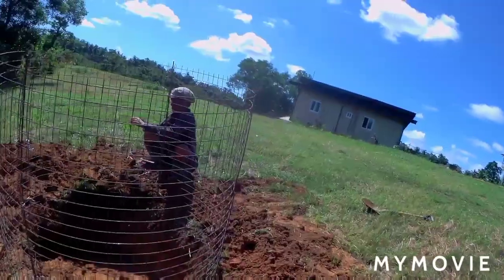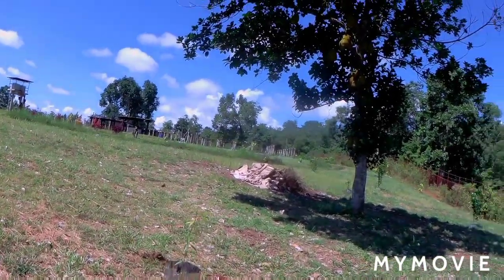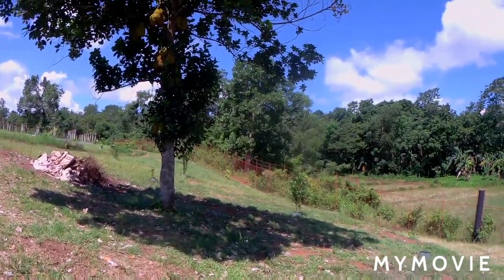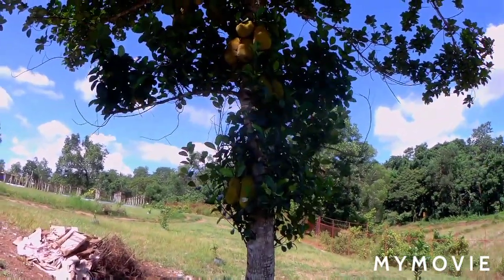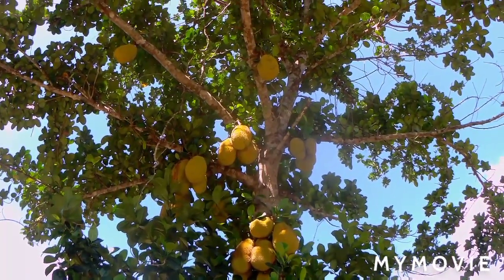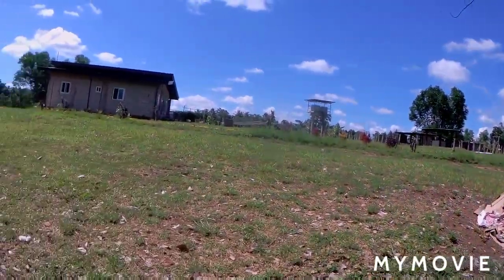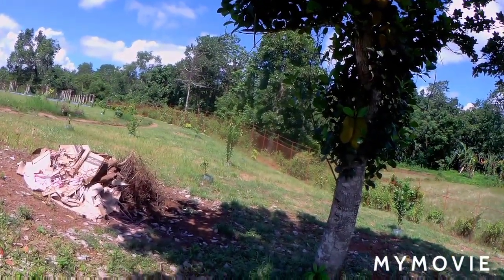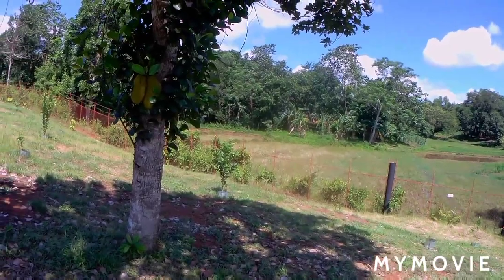I'm going to show you guys — this area has different kinds of fruit-bearing trees that we planted. Here in this big tree we have jackfruit. Look at this, it's still small yet but there are a lot of fruits in there. With those corrugated metal sheets we made into a border, they're getting bigger already — those are the different fruit-bearing trees we have planted here on our farm.